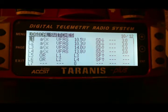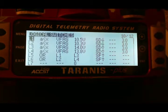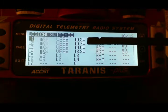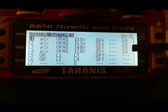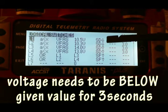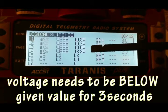I have L1 and L2 set for 3S, L3 and L4 set for 4S. On L1 and L2, I have 10.5 and 10.3 volts set for battery warning and battery critical. Both of these have to hold for 3 seconds as well as have my SD switch in the down position for it to trigger.